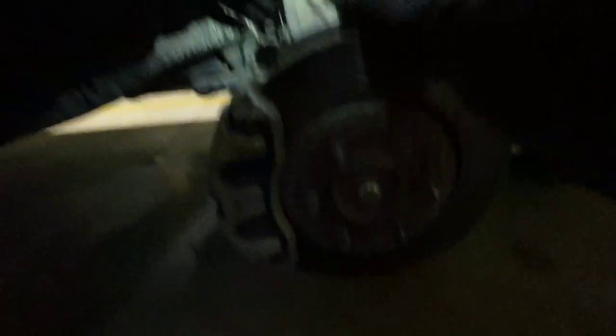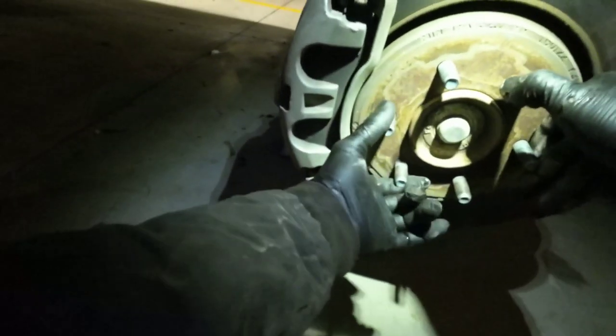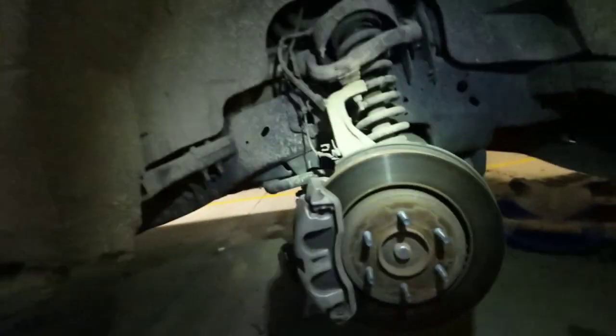I always check the brakes — the brakes were good and thick. Look at the suspension: no torn boots, no wobble, no leaking on the struts. Sway bar links look good, CV axle looks good, bearing feels alright.